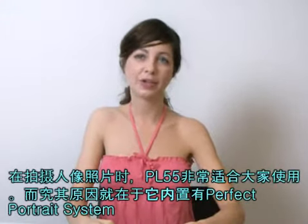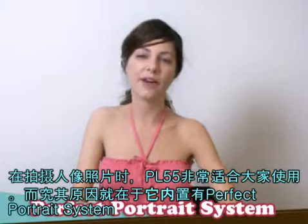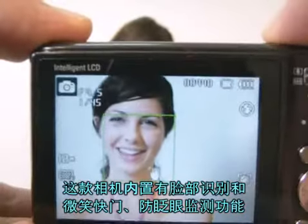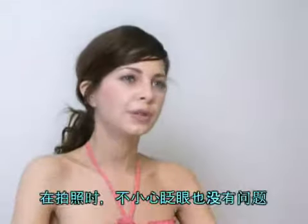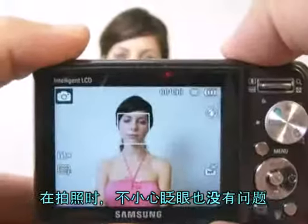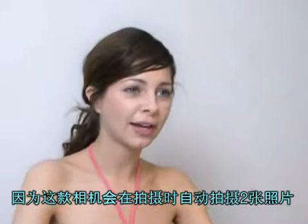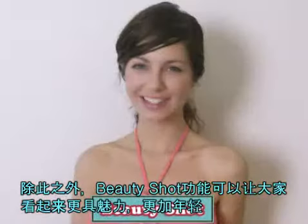When you enjoy portraiture, PL55 is all that you need since it provides a perfect portrait system. It detects a face in addition to smile and blink, so you don't have to click the shot button — just smile. When you blink your eyes mistakenly, no worries, it takes two pictures at one time automatically. Also, BeautyShot makes you look younger and more attractive than ever.